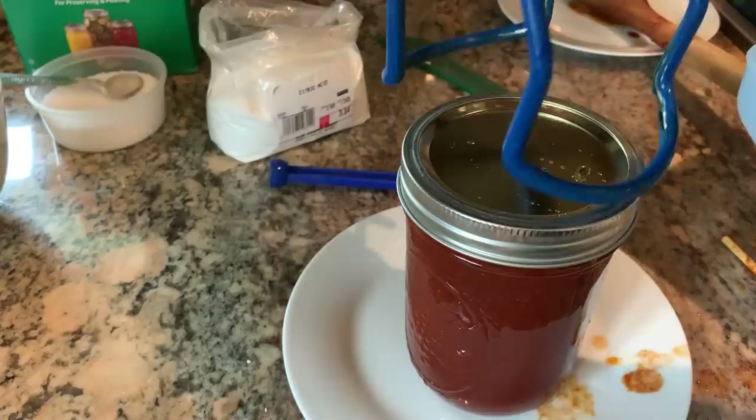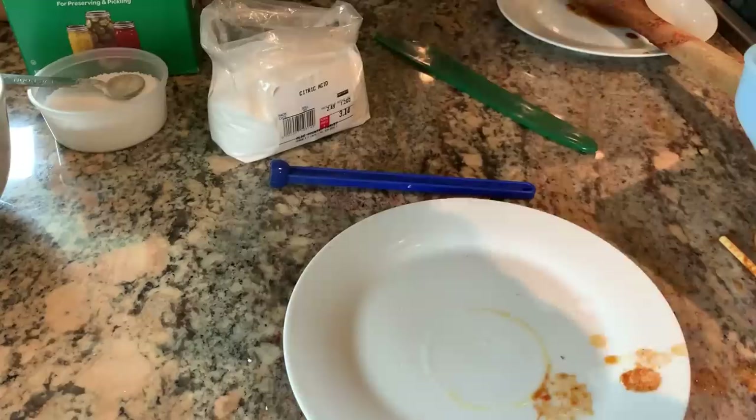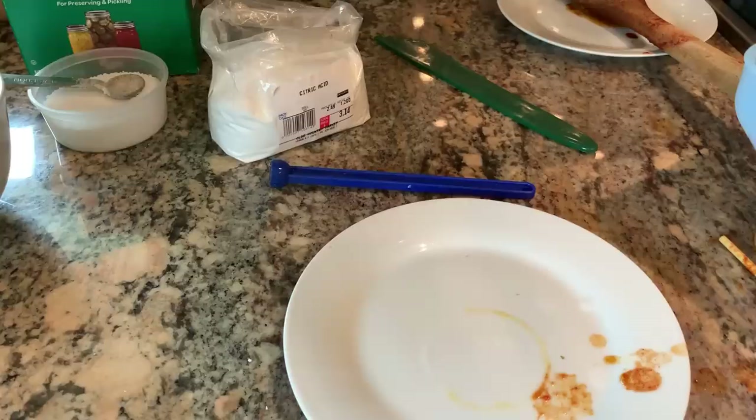Pints will process at 35 minutes. You need to adjust for your elevation — for my elevation I'm adding five more minutes, so that's a total of 40 minutes processing time. I'm going to finish filling the other jars and then bring the whole canner back up to a rolling boil. At that time, my 40 minutes starts.